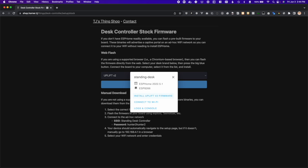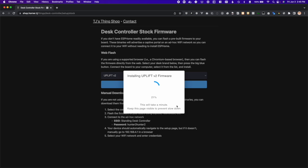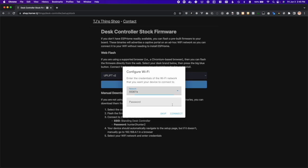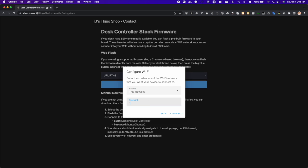Press the button that says install, then your desk's name, then firmware. It'll prompt you for confirmation — let's go ahead and install it. This might take a minute or two. After installation, you'll now configure your Wi-Fi connection details. Enter your Wi-Fi credentials on this page and press connect.